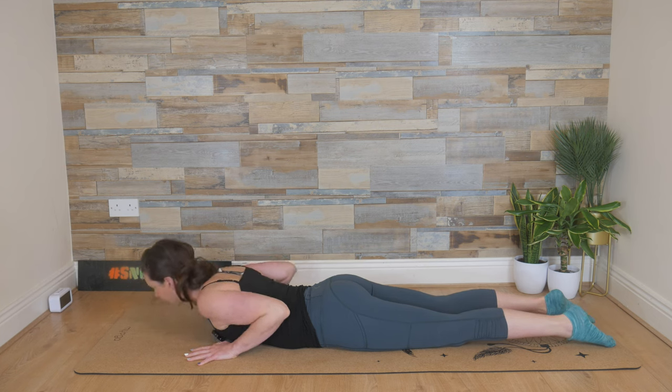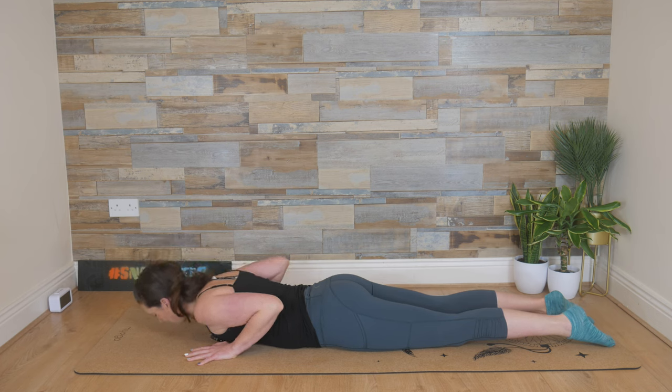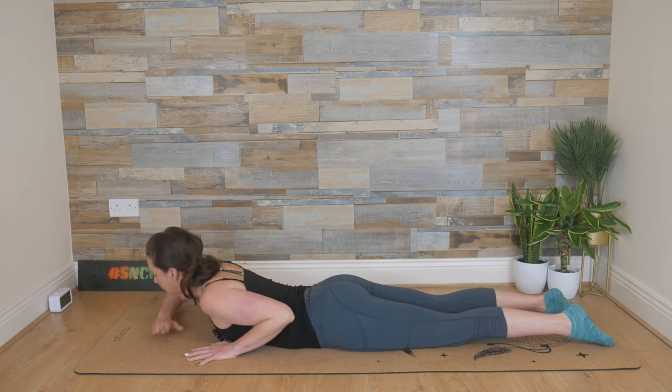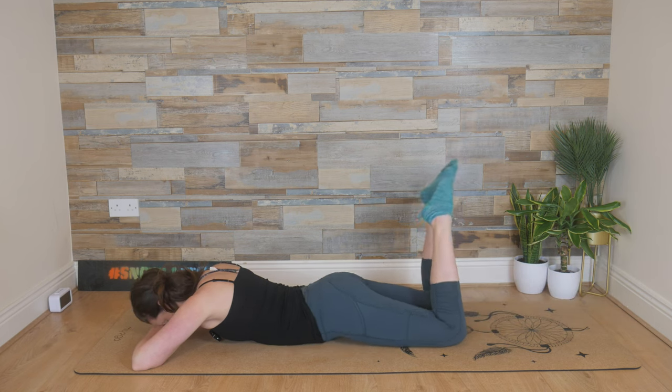Last two here. Breathe in, we peel up. And then exhale, we lower down. One more time: breathe in, we peel. And exhale, we lower down. Stack the hands, rest the forehead on stacked hands. Bend the knees and wag your tail from side to side — massaging the thighs on the mat.